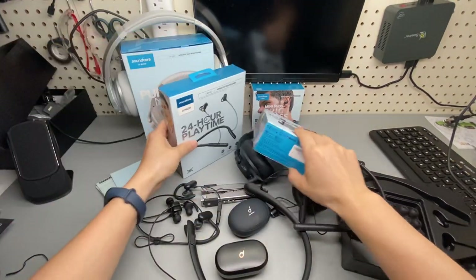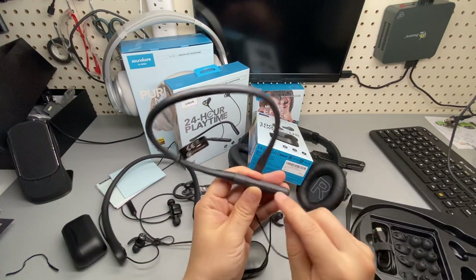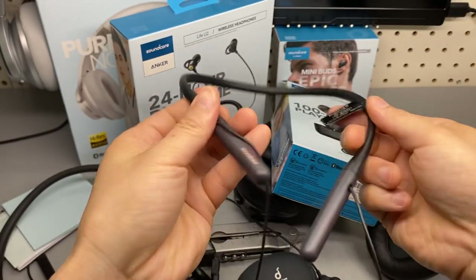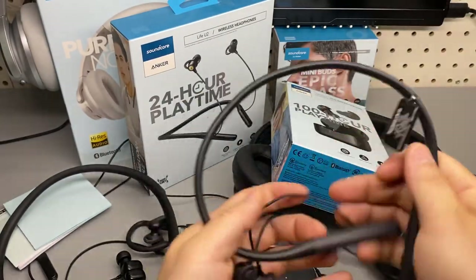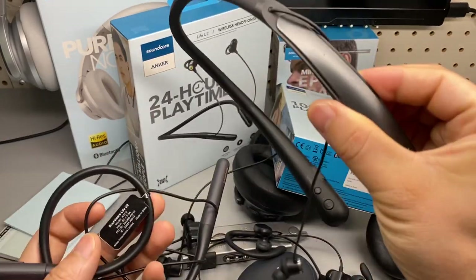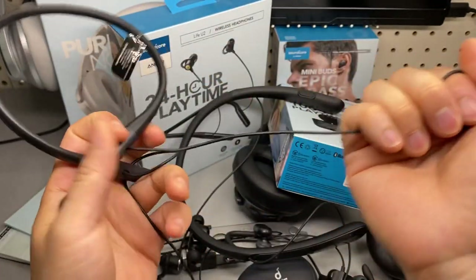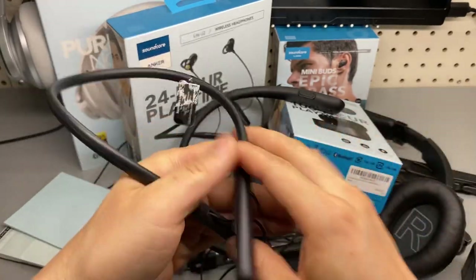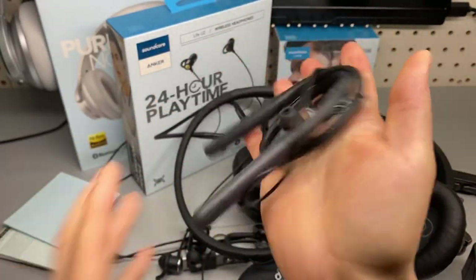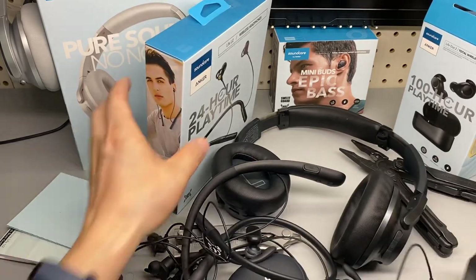Stay tuned as I use these headphones a little bit more. It has controls — power button, up and down. Not bad. I guess it is a more affordable version of the Journey U2 active noise-canceling headset. Very durable, it seems. As long as you don't pull the wire very hard it's going to be fine — the whole thing is very, very flexible. Give me a like and subscribe, and stay tuned for my follow-up review. That's it, bye.